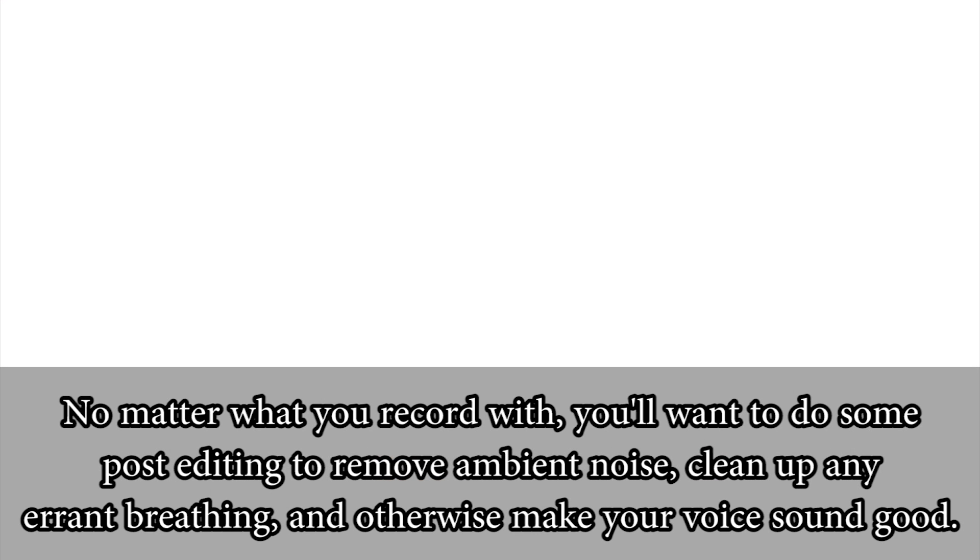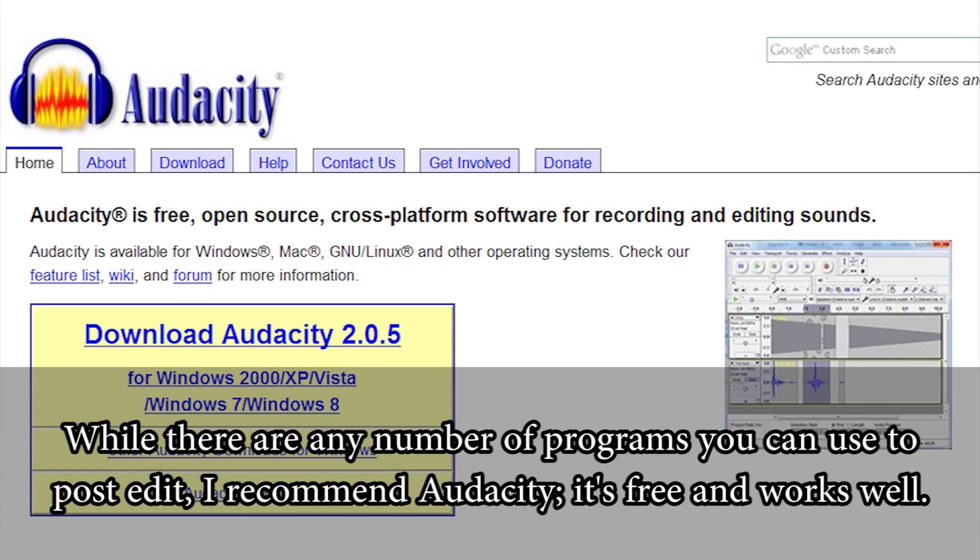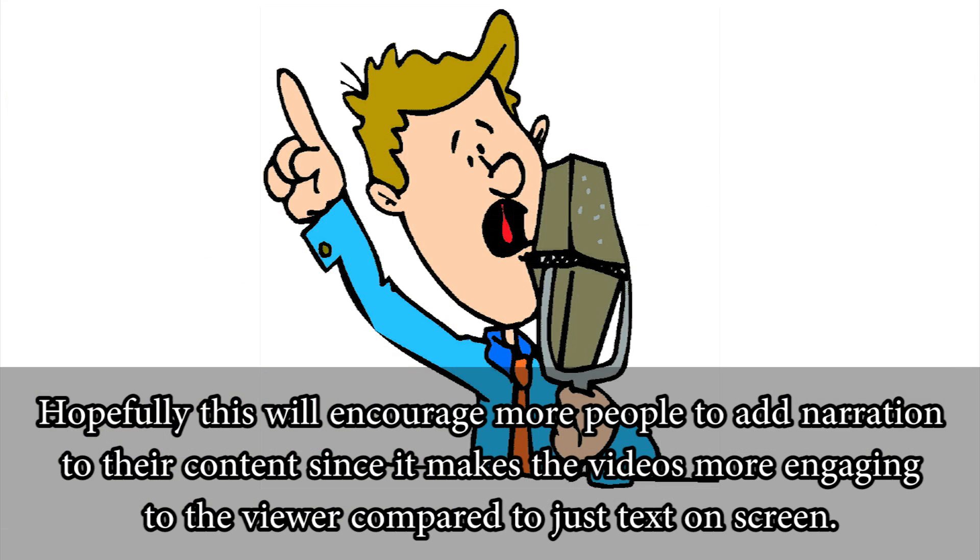No matter what you record with, you'll want to do some post-editing to remove ambient noise, clean up any errant breathing, and otherwise make your voice sound good. While there are any number of programs you can use to post-edit, I recommend Audacity. It's free and works well. Hopefully this will encourage more people to add narration to their content since it makes the videos more engaging to the viewer compared to just text on screen.